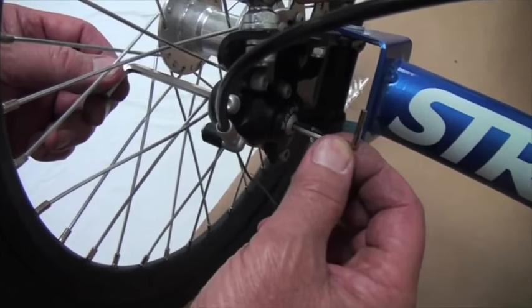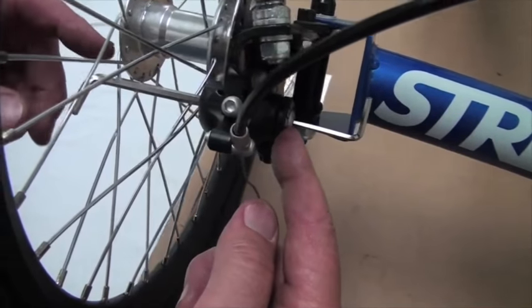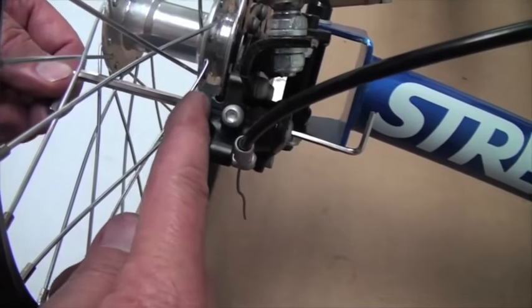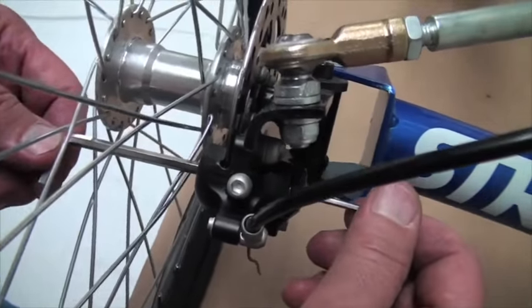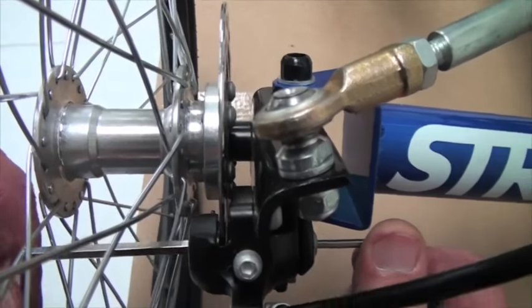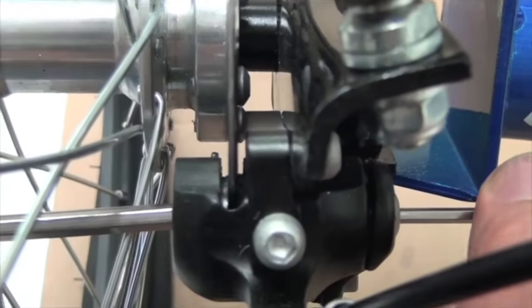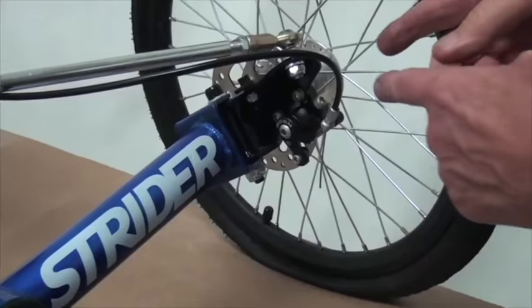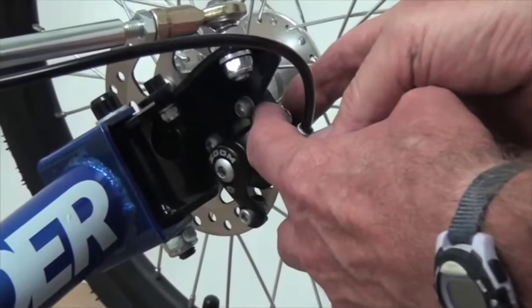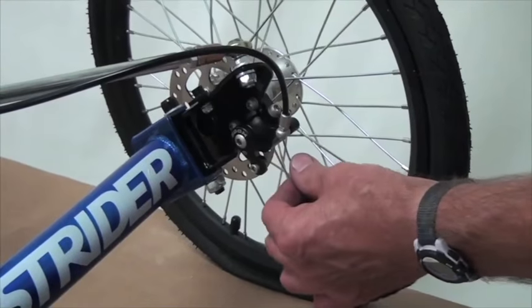Here's a 3mm Allen wrench in through this screw and a 5mm wrench on the outside. If you look down in the gap you'll see the two pads — we're going to tighten them up onto the rotor. There's the inboard one and the outboard one until the pad cannot move. Now with the inboard and outboard pad tight against the rotor, we have to put the cable through the fixing screw and tighten it.